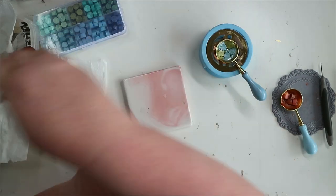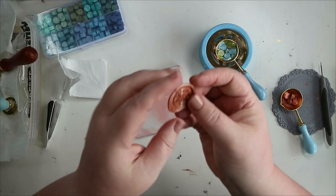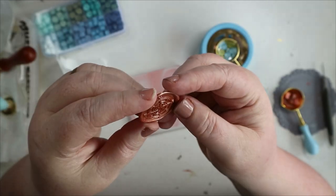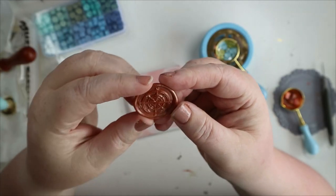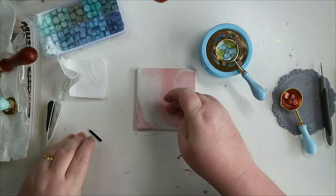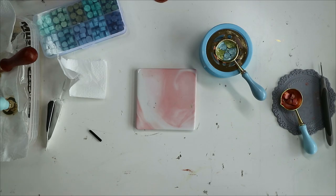It just peels off — it's still a bit warm. Oh, but I love it — look at the detail in that! Love that. Whilst that's melting I'm just going to grab some bits for the next thing I want to play with.